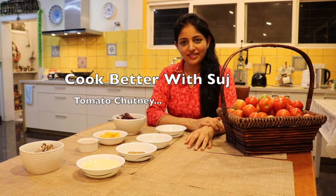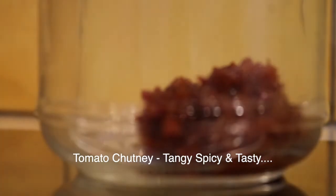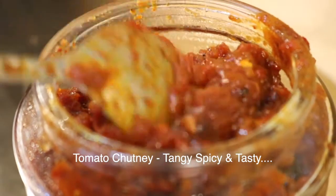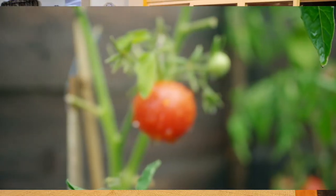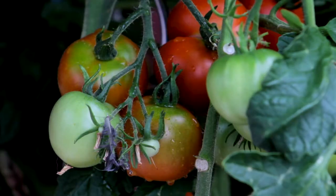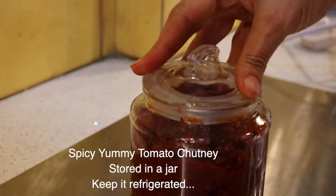Hi, I'm Sujata. Welcome to my channel, Cook Better with Suj. There's nothing better than a home-cooked tomato chutney recipe. When you pick tomatoes from your own farm which are organically grown — some of them green in color and some of them red — and so fresh, this is when you get inspired to make this spicy, yummy tomato chutney.